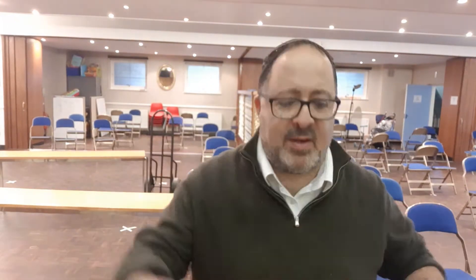One of the main mitzvot, one of the commandments that we have over Sukkot, is the four kinds — the Arba'ah Minim, which means four species or kinds. And they are, of course, the Lulav. Here's my one, the Lulav here.